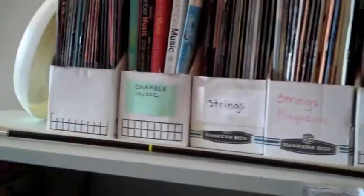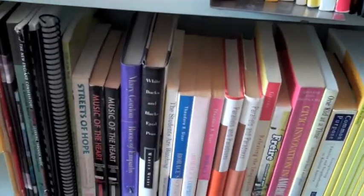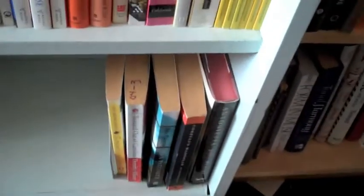Over here we've got all of our periodicals — Strings magazine, Chamber Music magazine. Then a little children's stuff, some pedagogy, some non-musical pedagogy — Maxine Green, Freire, Ted Sizer, and stuff like that. Stuff about instruments, our huge literature section, and the bottom will be sort of miscellaneous books I have no idea where to shelf.